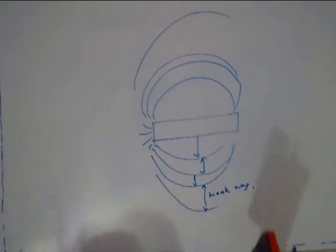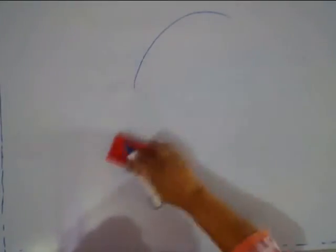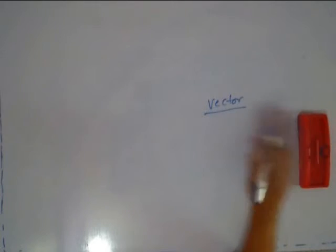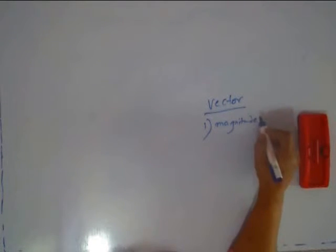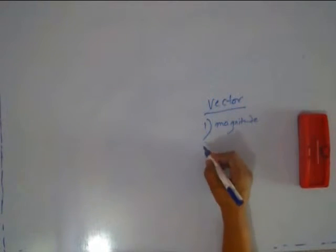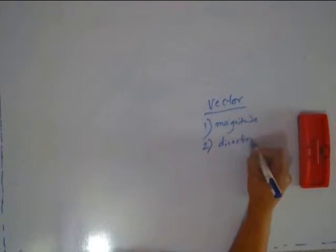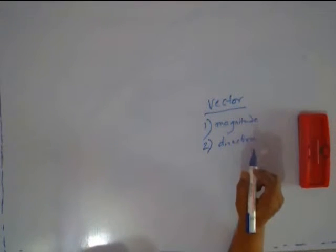If a compass needle is close to the bar magnet, it will feel the magnetic effect very strongly, and if it is far away, the magnetic effect will wear down — it is going to be lesser and lesser as you go away from the poles. Now, magnetic field is a vector quantity. If it is a vector quantity, it will have a magnitude. I told you the magnitude is maximum at the poles and minimum in the central region. It also has a direction. The direction of the magnetic field is taken to be the direction in which the North Pole of a compass needle will move.